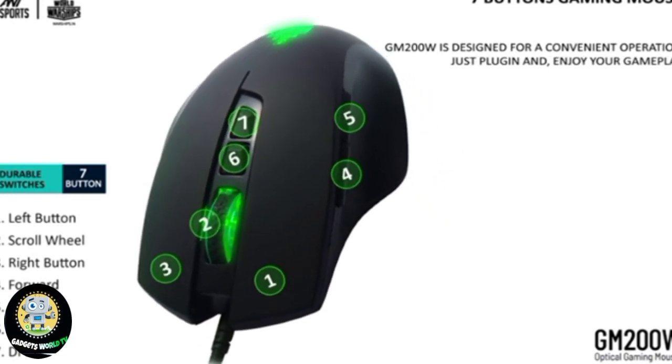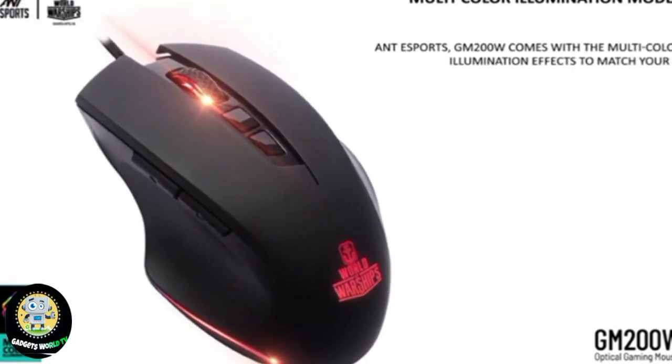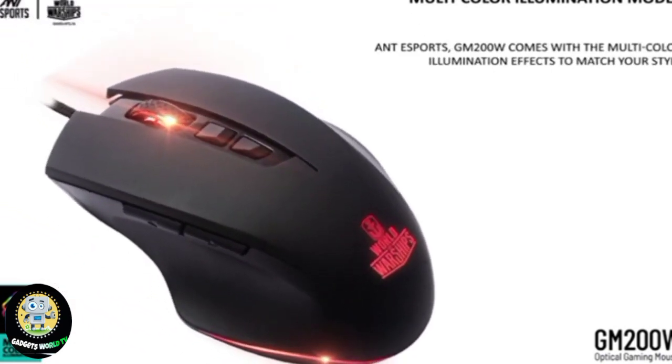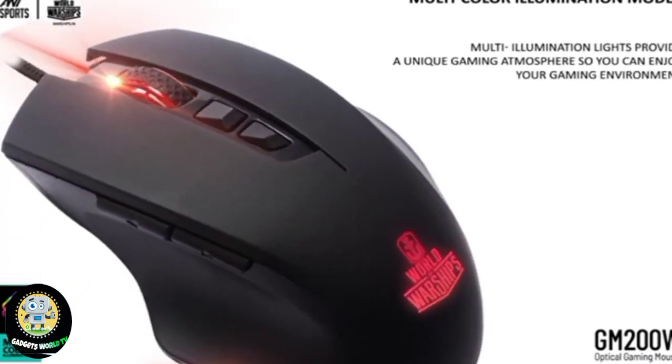Multicolor illumination modes. The GM200W comes with multi-color illumination effects to match your style. The multi-illumination lights provide a unique gaming atmosphere so you can enjoy your gaming environment.